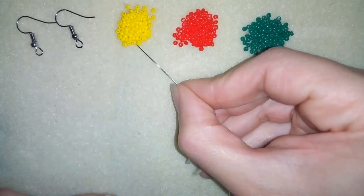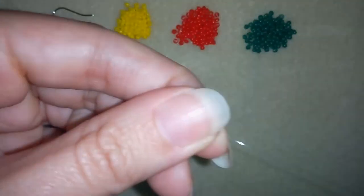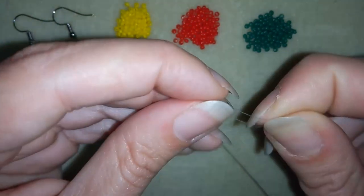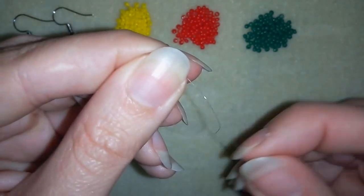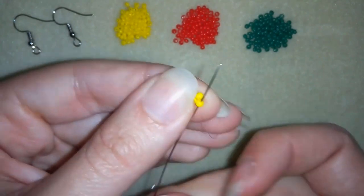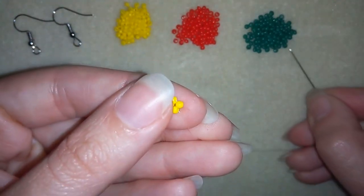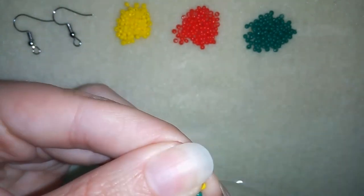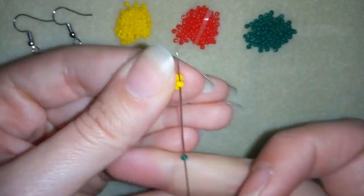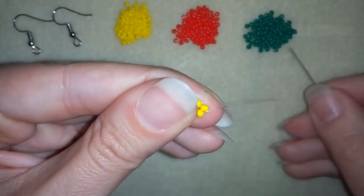I have my thread on my needle and I will take four seed beads and slide them down. I'll stick my needle in my mat and make a knot by making a loop and going twice through that loop — this is called a surgeon's knot. Then I pull tight, go through my next seed bead, take a green bead, go through the following seed bead, then another one going through the following bead, and in this way I'm forming a second row of beads.